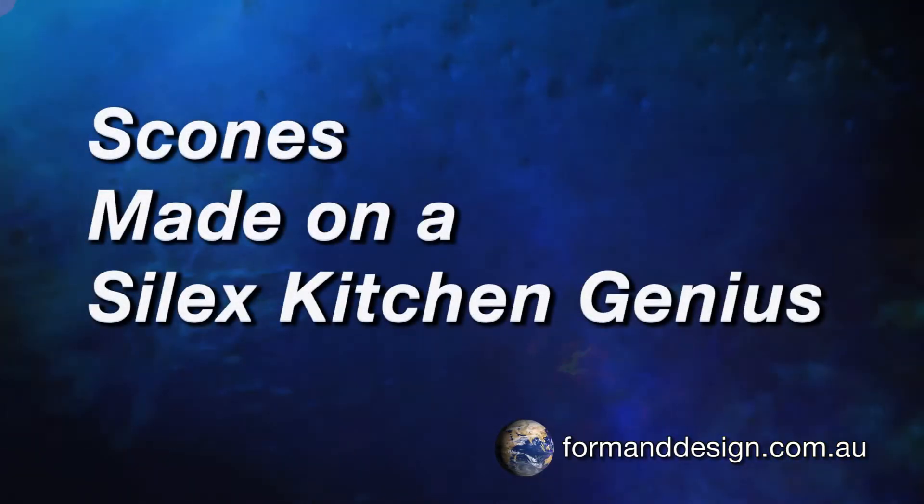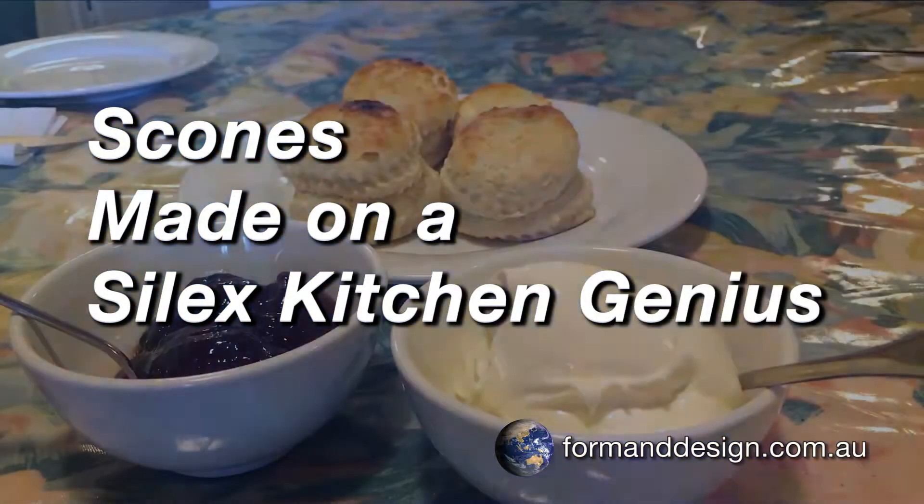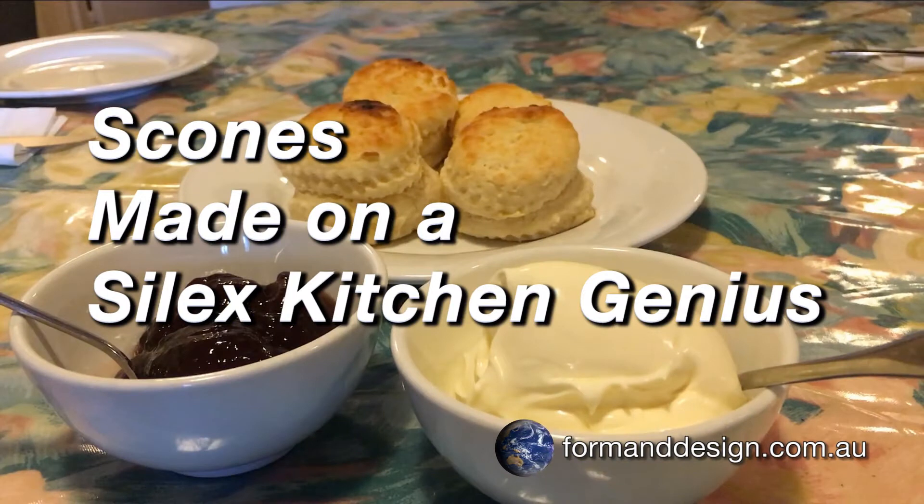Hi, I'm Andrew from Forman Design, the home of Clever Design. Coming up, my family's simple and quick recipe for scones made on the Silex Kitchen Genius.